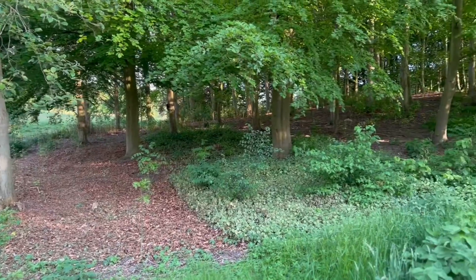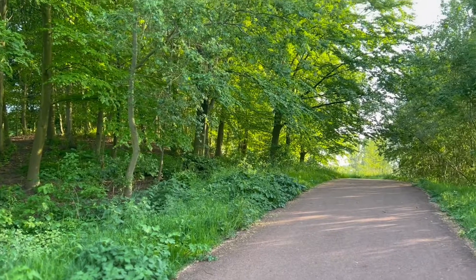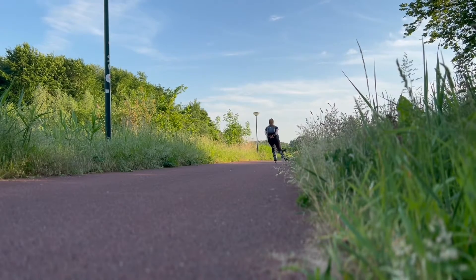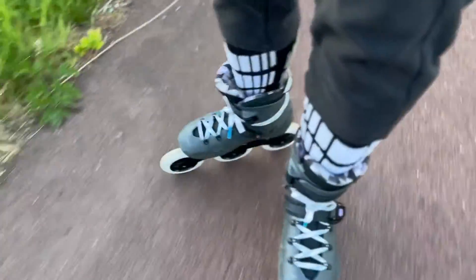They feel a bit weird for the first time. I have less maneuverability, which I thought wouldn't change too much because the frame length stays around the same, but once you go forward you really go nicely and very smooth. It's a really nice feeling when you don't make a lot of effort but you go quite fast. For braking I do the t-stop usually, but I just don't want to spoil my wheels so quickly so I prefer to not brake and just avoid obstacles instead.